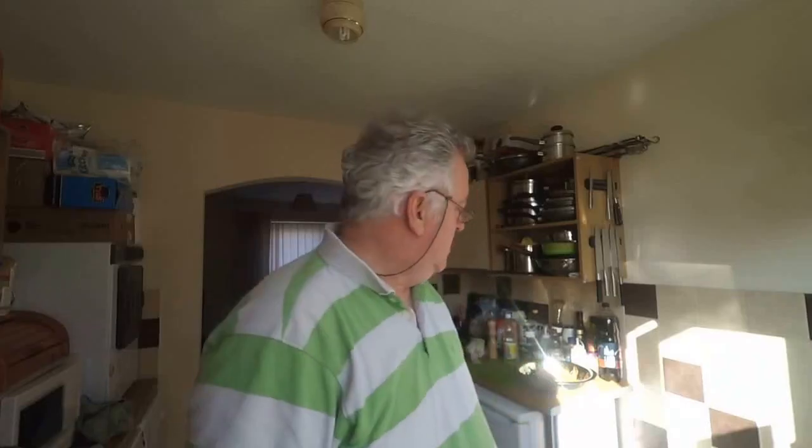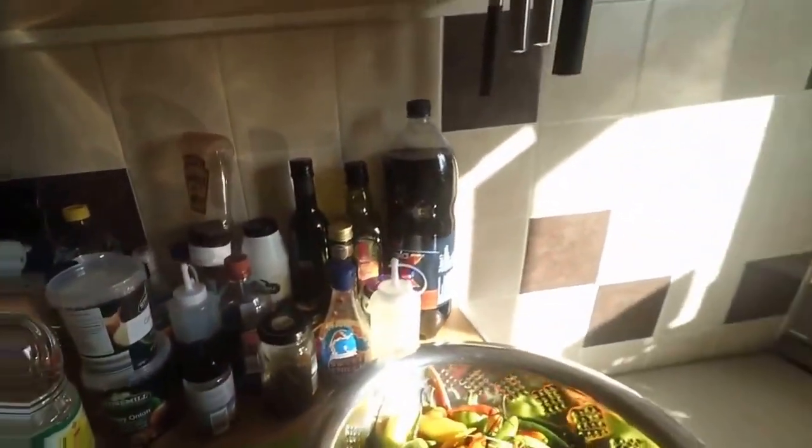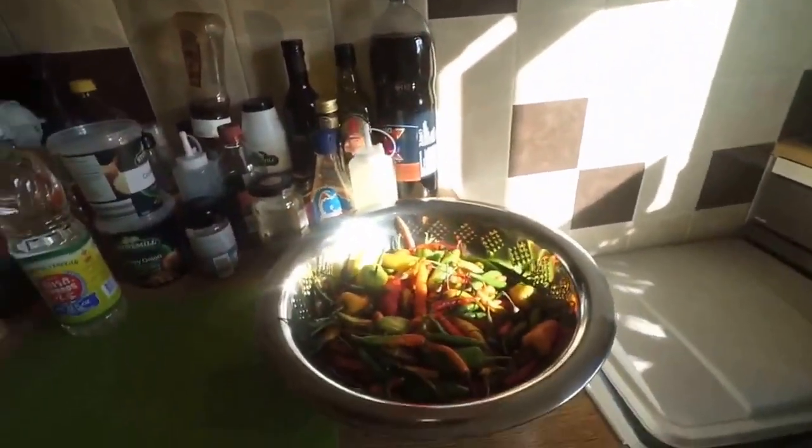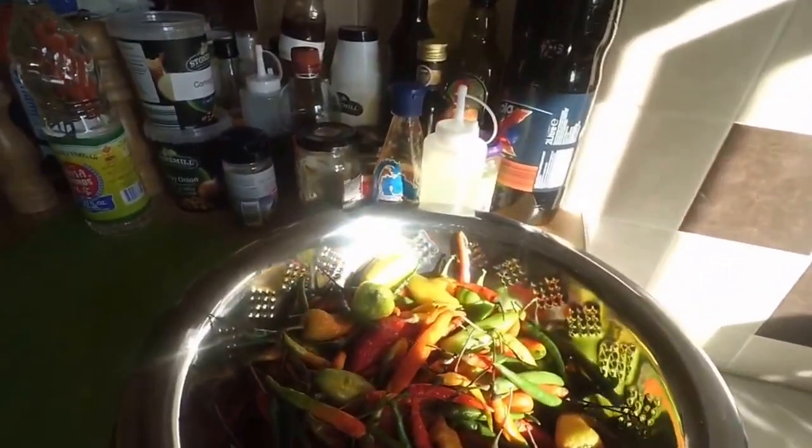Today I'm going to make some hot pepper sauce — or pepper sauce or chilli sauce, depending on where you live in the world and what you call it. I'm using mixed peppers and I'm not following any particular style, Caribbean or Indian or anything like that. Right here we've got a collection of rather delicious peppers that I managed to secure from the local Asian store.